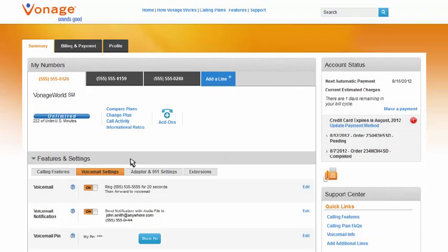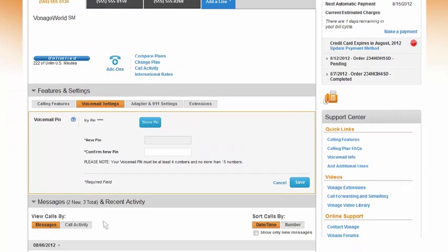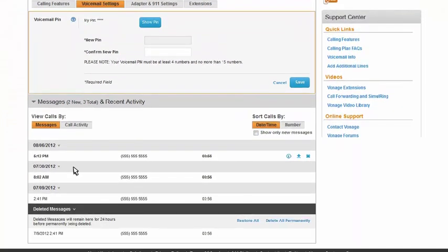Did you forget your voicemail PIN? Click Show Pin to take a sneak peek at your current PIN. If you want to change that PIN, click Edit to set up a new PIN. You can review any new and saved voicemails in the Messages and Recent Activities section.